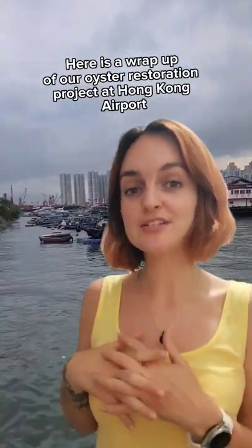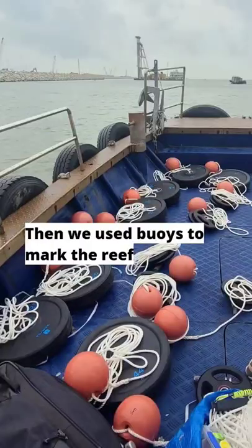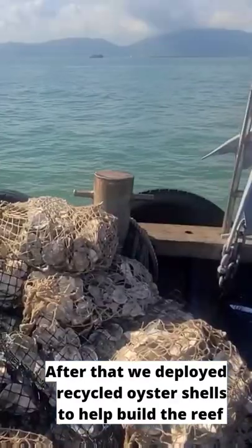Here is a wrap up of our oyster restoration project at Hong Kong Airborne. First, we had limestone deployed to help form the reef structure. We then used buoys to mark the reef. After that, we deployed recycled oyster shells to help build the reef.